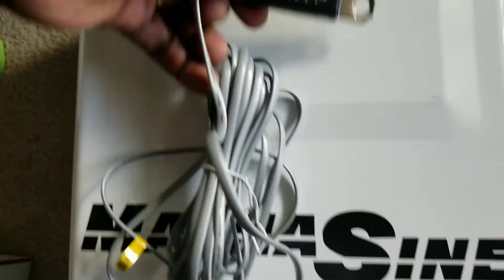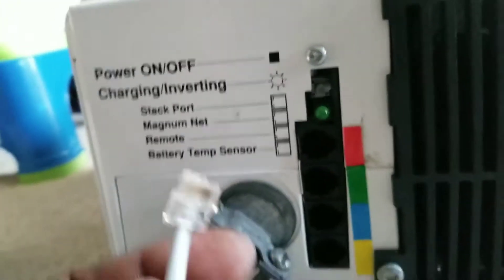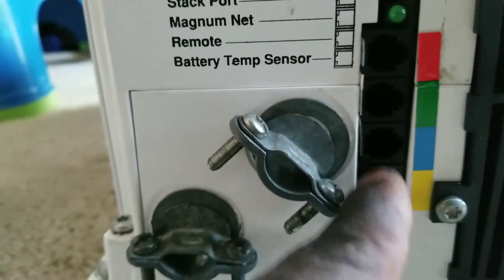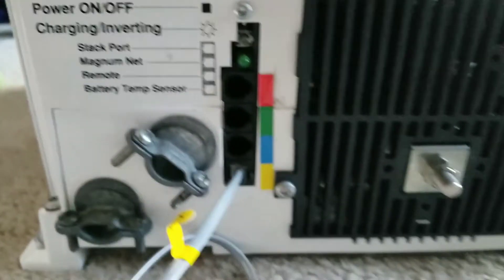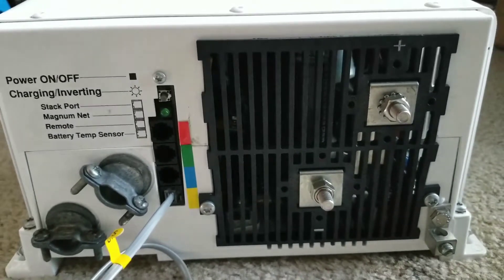Here is the battery temperature sensor — it hooks up right here. For those who don't know how the Magnum works, the battery temperature sensor uses an RJ12 cable, just like a telephone jack. If you count the pins, Magnum makes it easier with color coordination: the yellow port is for the battery temperature sensor. You take the connector and plug it into the yellow port all the way — voilà, it's in. Yellow to yellow.